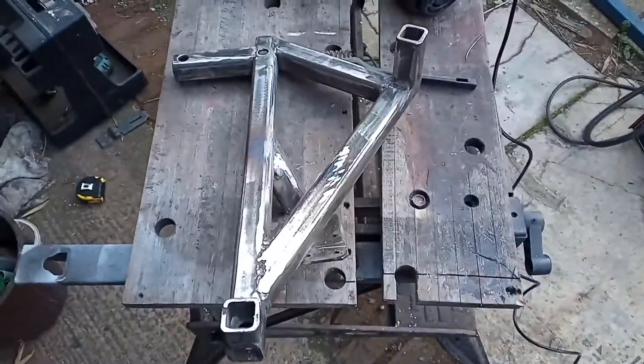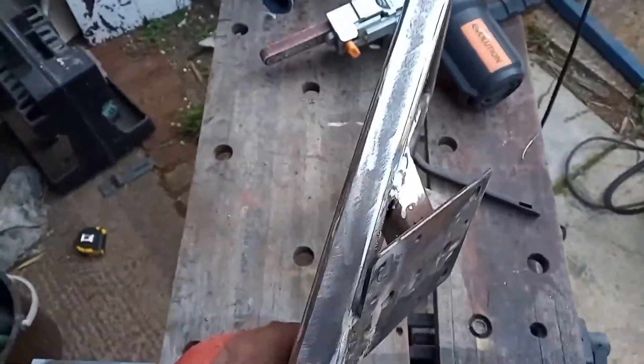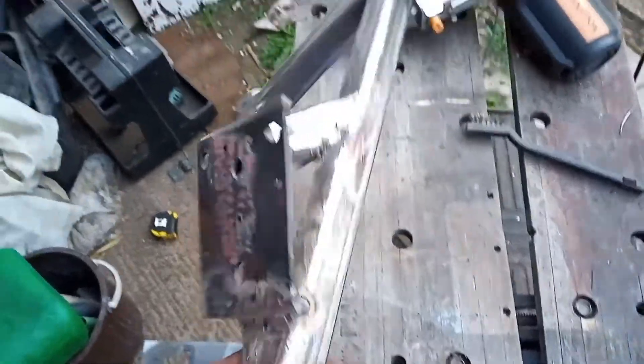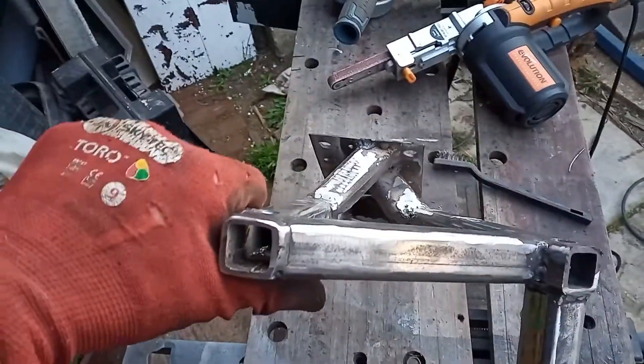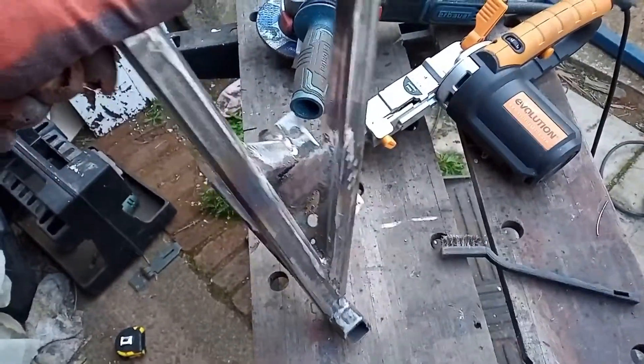So that's the driver's side motor mount pretty much there — a bit of tidying up to do still, but on the whole you get the idea. That's what it looks like from the top. I think that's pretty smart.